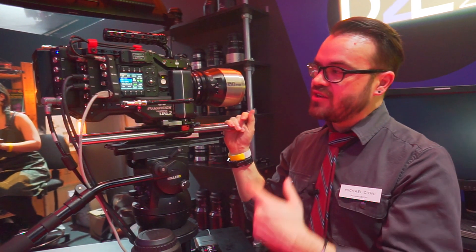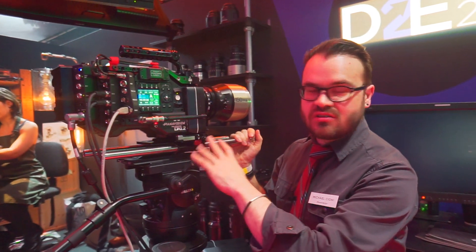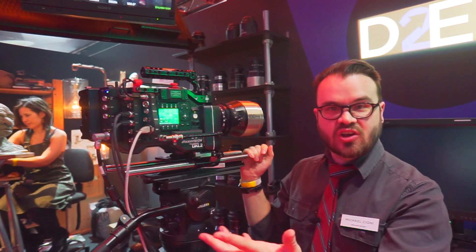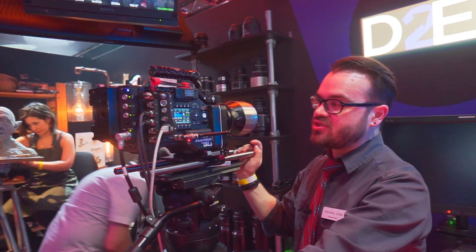This particular camera is really unique in that it's a partnership with RED. RED makes the sensor and some of the hardware for the computer, then Panavision does the accessories, and Light Iron does the color correction.